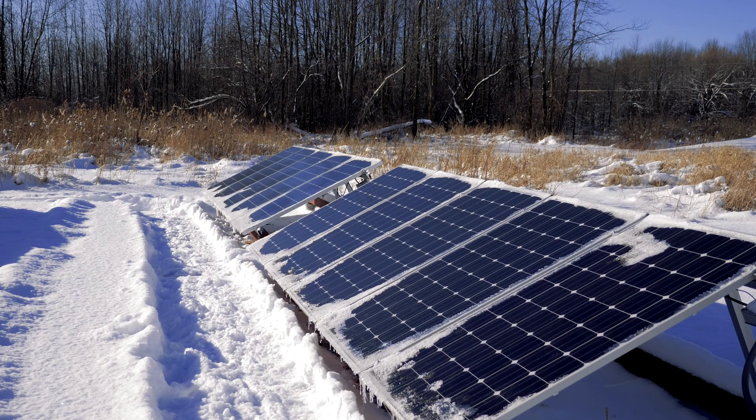Alright, two hours later — I'm going to go ahead and give it one more brush to try to get the rest of the snow and ice off the solar panels.